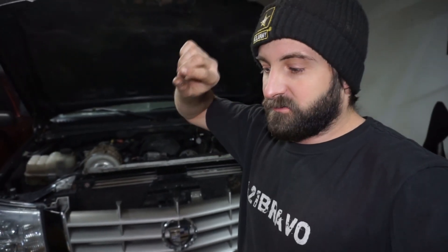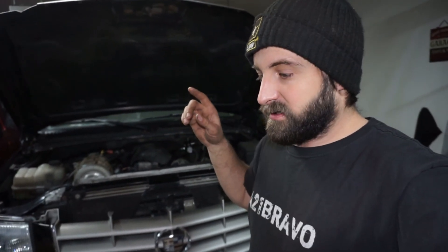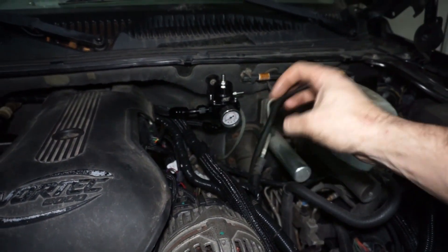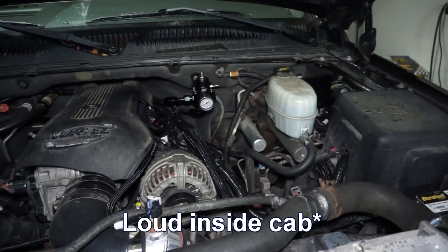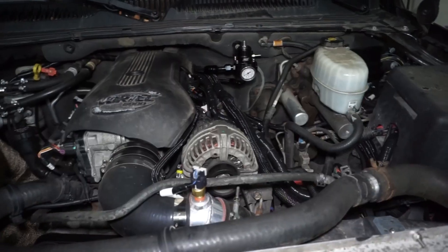Everything seems to be working pretty good. I did hear a noise while driving so I stopped — good thing I did, because one of the harness lines had shifted and was touching the front driveshaft. I'm not sure if that's the noise I was hearing but it definitely was hitting, and it just started doing it. I also didn't realize how noisy a fuel pressure regulator is now that I have it hard mounted to the firewall. It's a humming, buzzing noise right in that section. Maybe I'll get a rubber grommet to quiet it down.